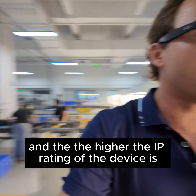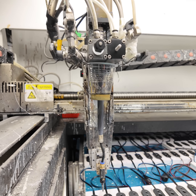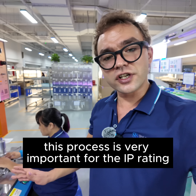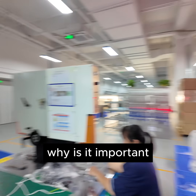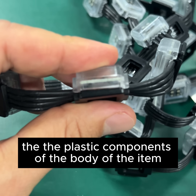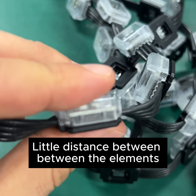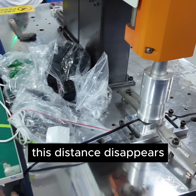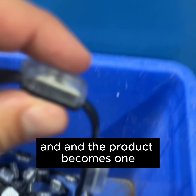The more glue is added, the higher the IP rating of the device. Ultrasound welding is happening here. This process is very important for the IP rating of the light. Before this machine, the plastic components of the body of the item have little holes, little distances between the elements. After going through this machine, this distance disappears and the product becomes one.